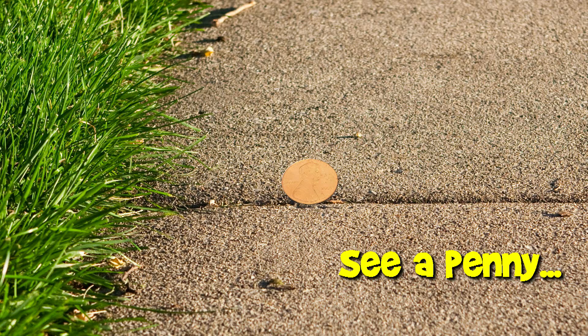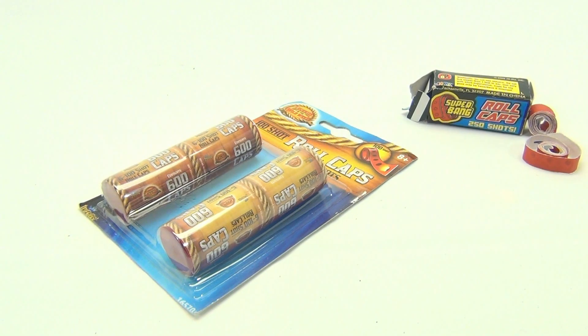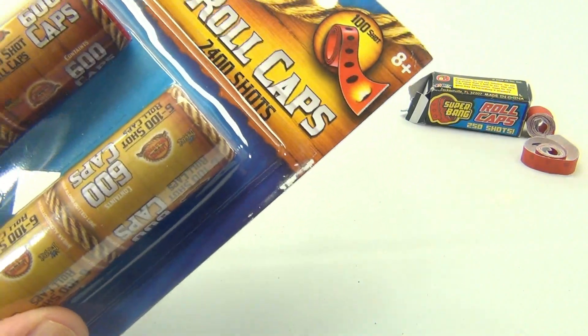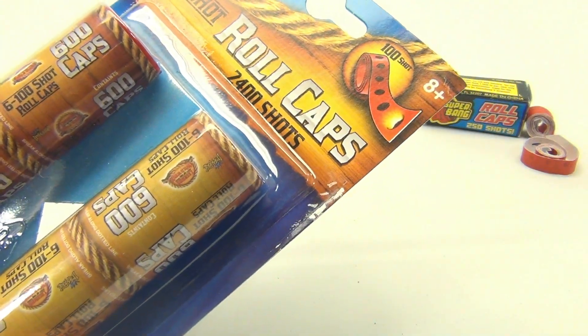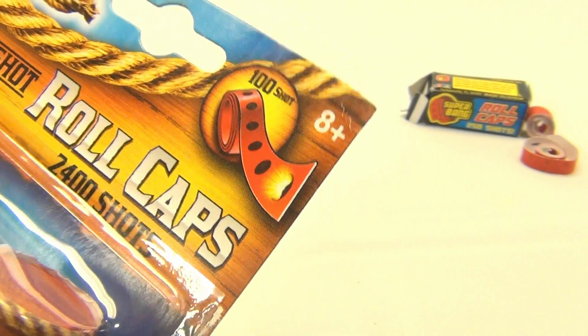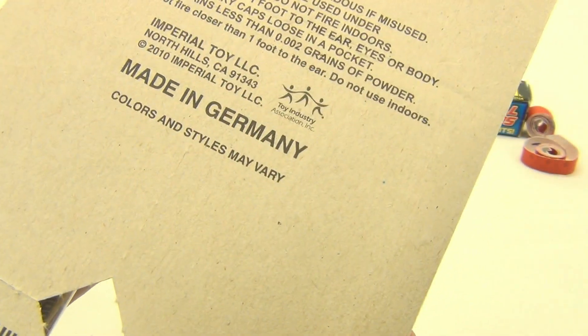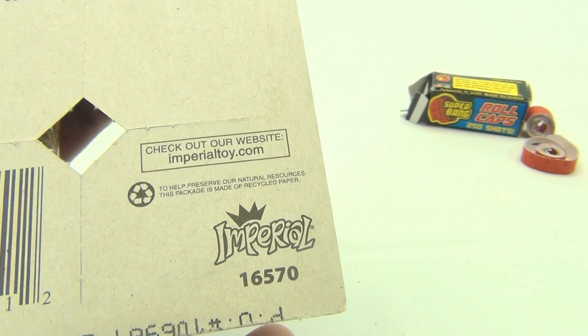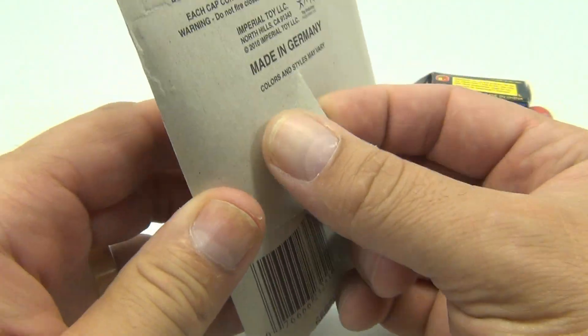You are now watching a Lucky Penny Shop product feature. It's Lucky Penny Shop and we have the 100-shot roll caps — 2400 shots total. These are from Legends of the Wild West, 8+, from 2010, made in Germany. Check out our website imperialstoy.com, item 16570. Let's get one of these rolls out.